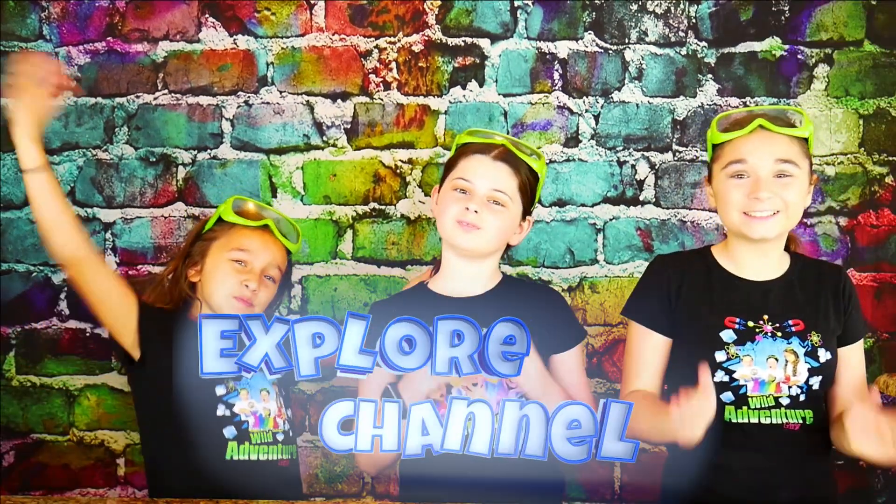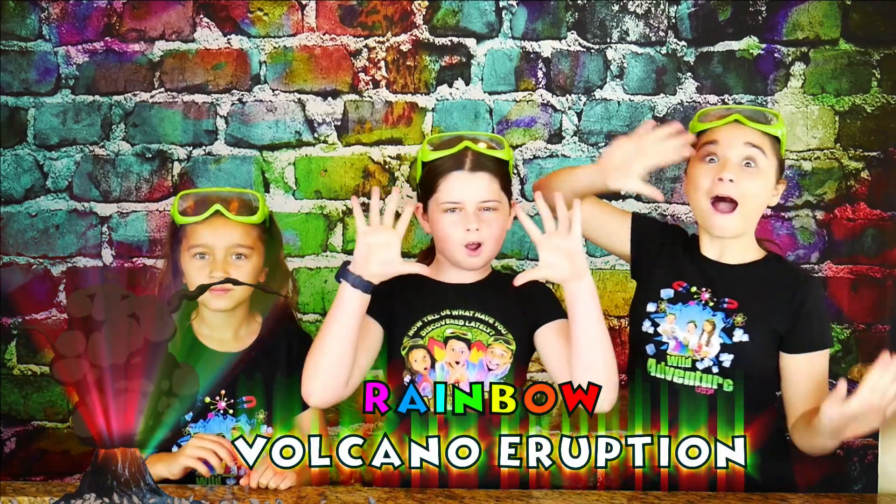Hi, we're the Wilder Finch Girls, and welcome to the Wilder Finch Girls Explore Channel. Today we're going to show you how to make a super bubbly and really colorful rainbow volcano eruption.